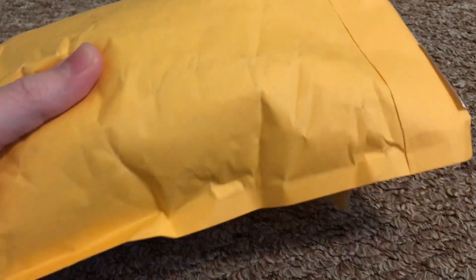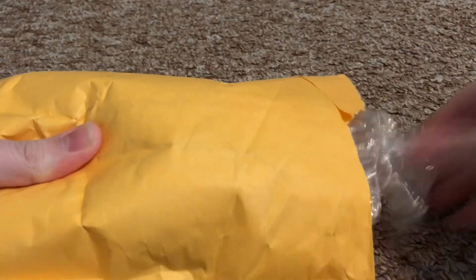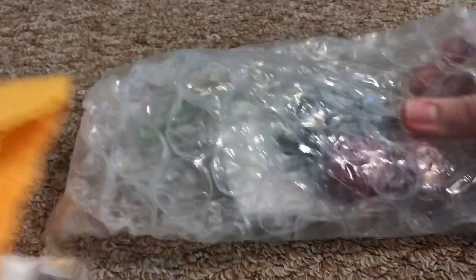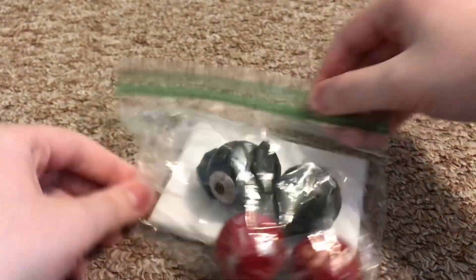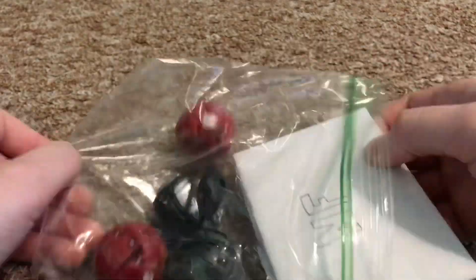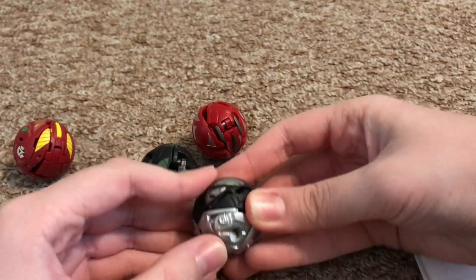Pretty bulky package — I'm just gonna cut right through. Let's open this up. Here are the actual bakugan! Let's open these up. Oh, it looks like they sent me something extra — I wonder what that could be.